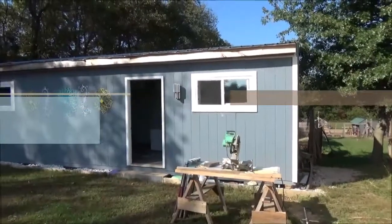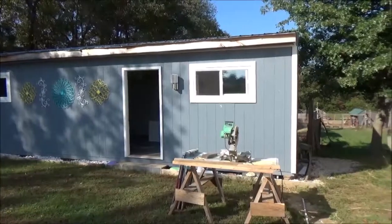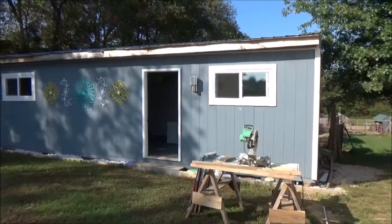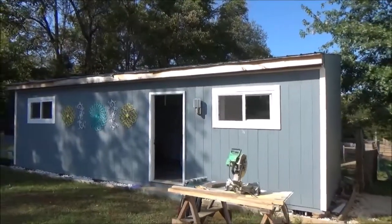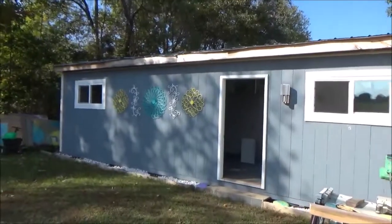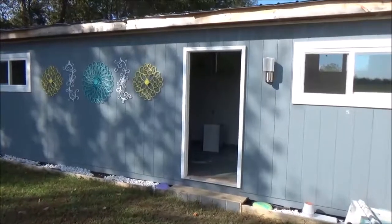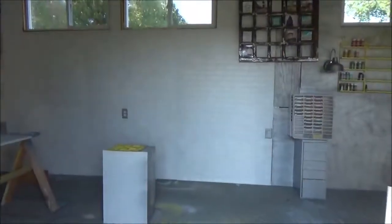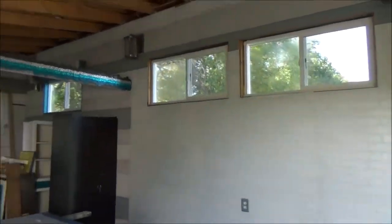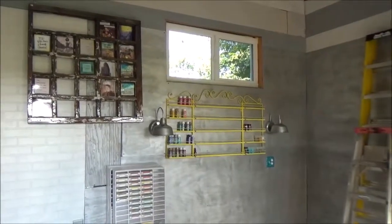So this is more or less a shed that we built. It is 12 by 32, and it's eight feet in the front and ten feet in the back, so it's pitched. Usually when you build something like this you put the higher part in the front, but I didn't want it like that because when you go inside I wanted to put the windows up high on the back so I would have a lot of daylight but still have all my wall space underneath.